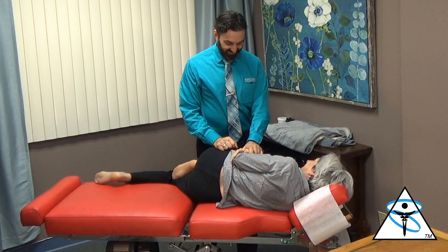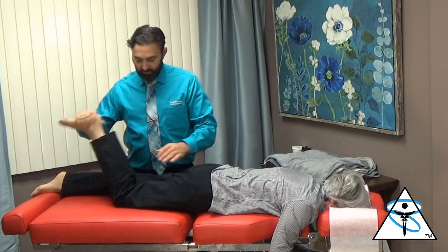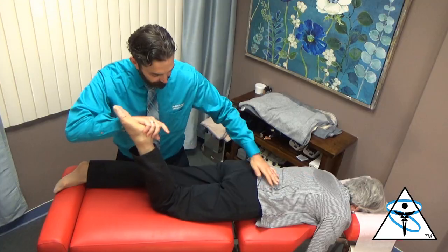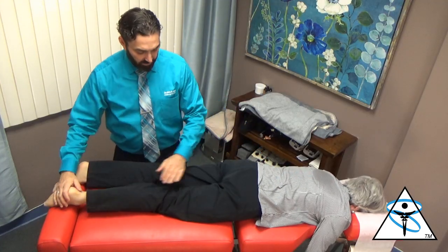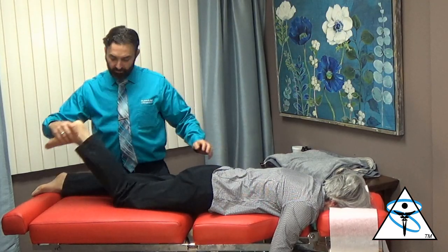That was a good one. We're going to retest the hamstring. Point your toe up. Oh, that's pretty good. Point your toe down, don't let me straighten. That's great.